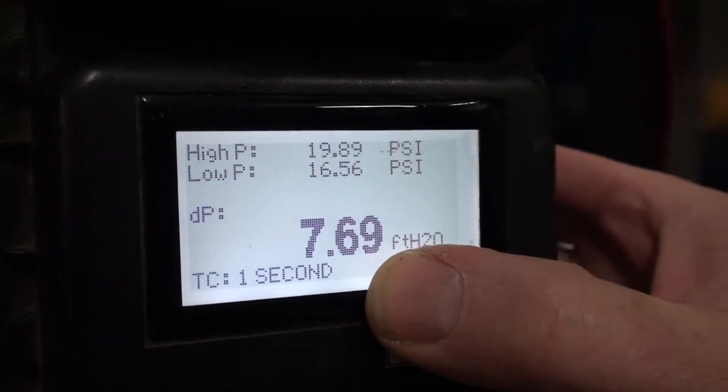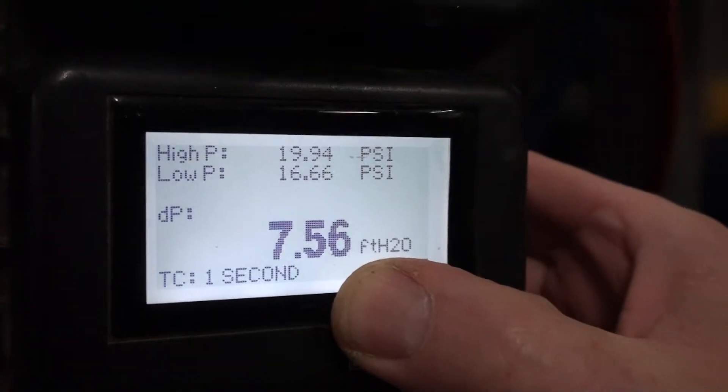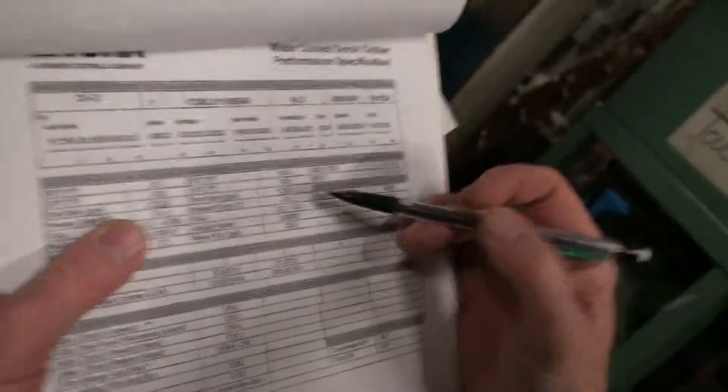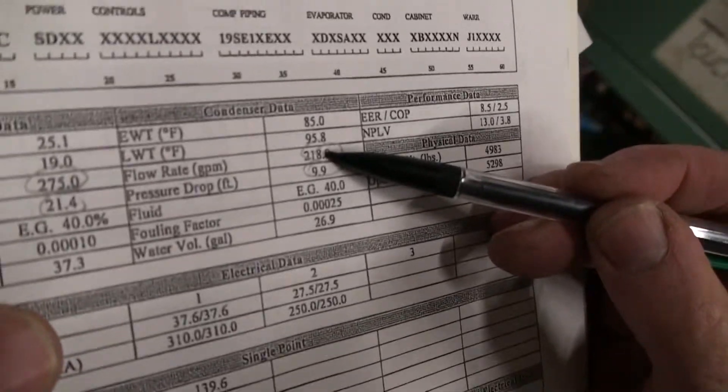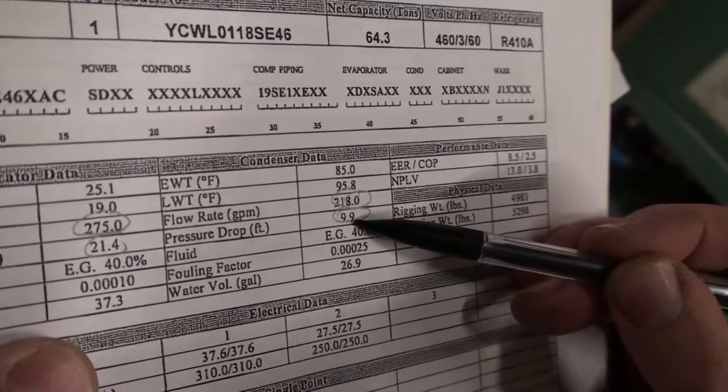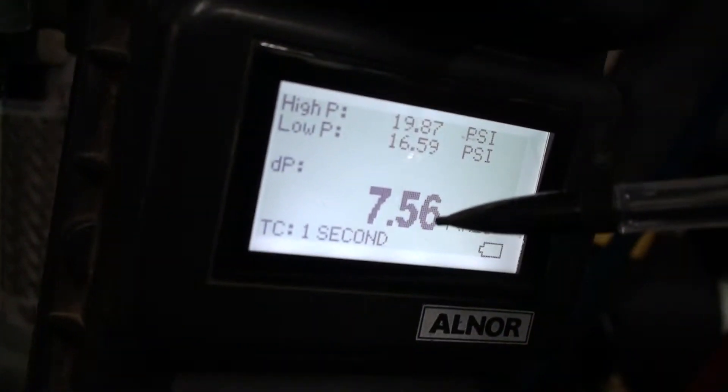The difference is 7.7 feet. So now we look at your submittal here. From the factory, they're saying you would have 218 GPM at 9.9 feet. Well, you're a little short — you don't have 9.9 feet, you have 7.6.